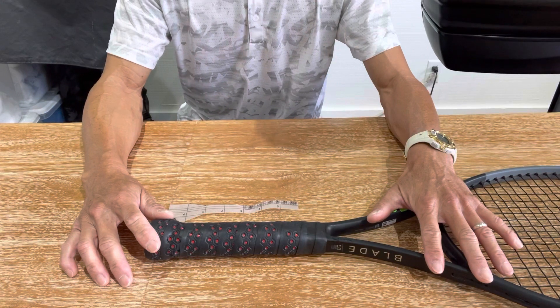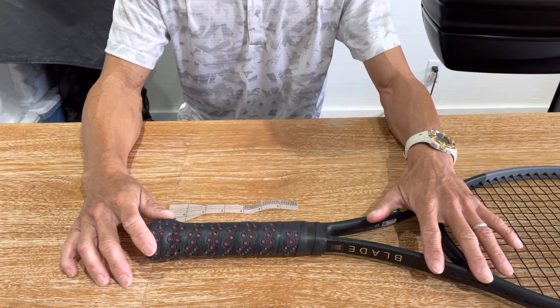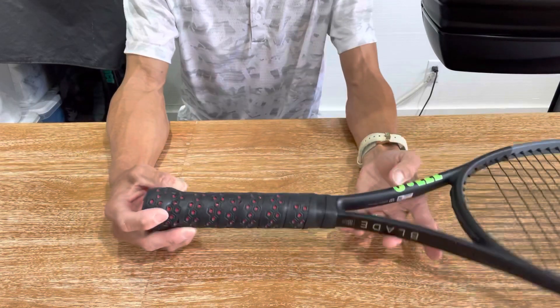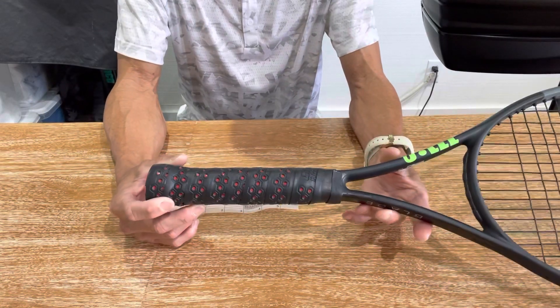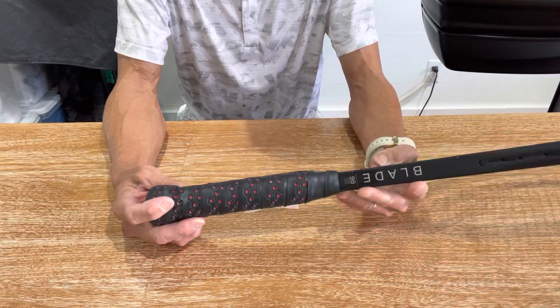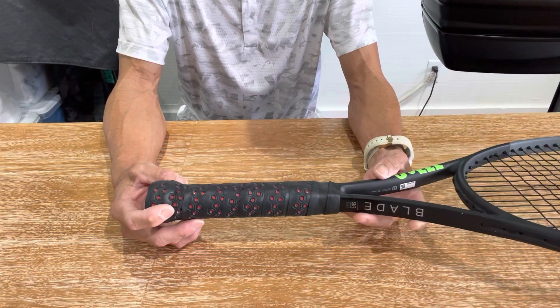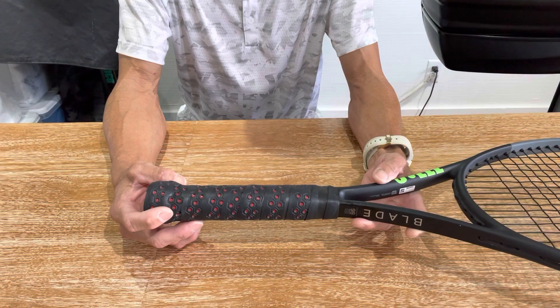Before I go ahead and unwrap this grip, I did want to tell you a little backstory about this racket. It belongs to a customer that has two of these rackets — one of them is a four and three eighths and the second racket is a four and a quarter.